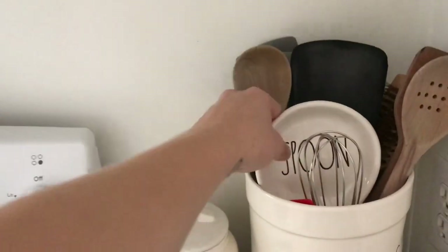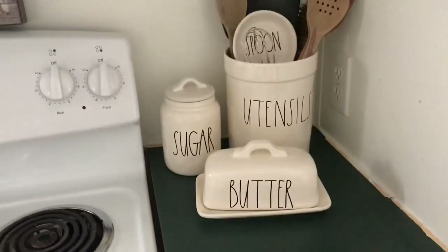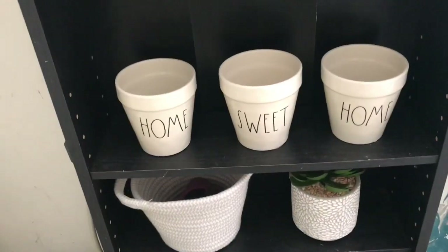For the most part I use everything — utensils and I've got a spoon rest. Out here in my living room I actually have this small Pour stowed away in there. I have a little lap tray. I've got the Chirp bird house and I've got Home Sweet Home, which I want to get some planters for.